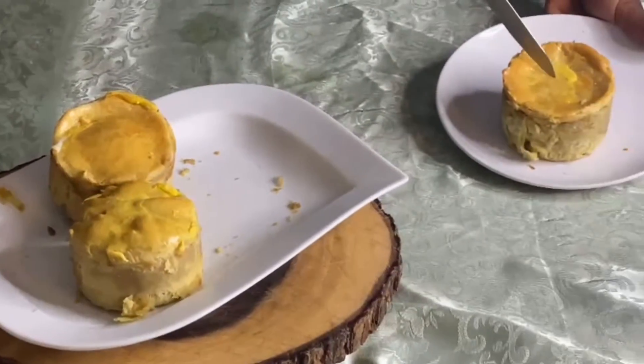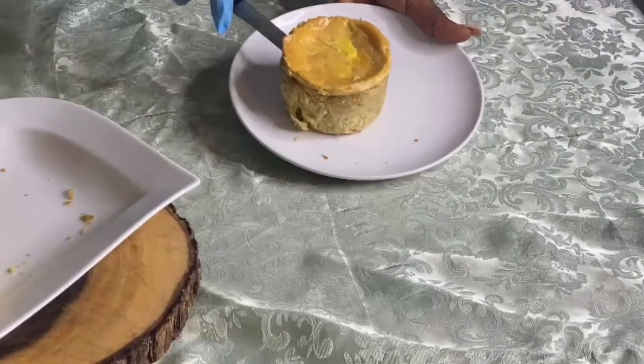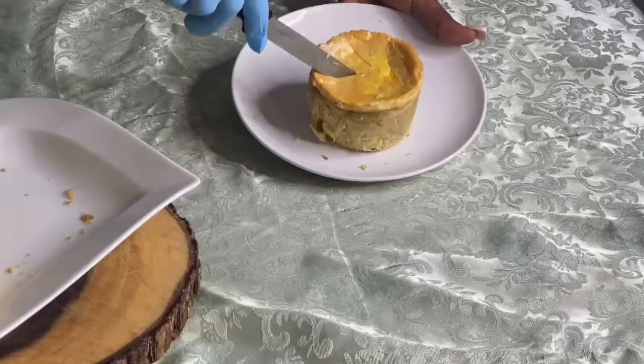Yes! This is the mixed meat pie — this is the main meal, guys. So, so, so nice and yummy!